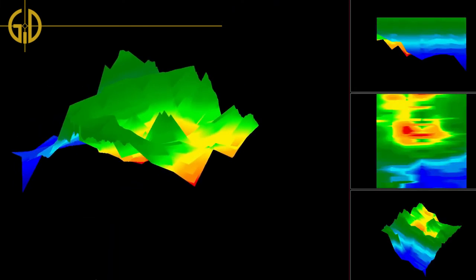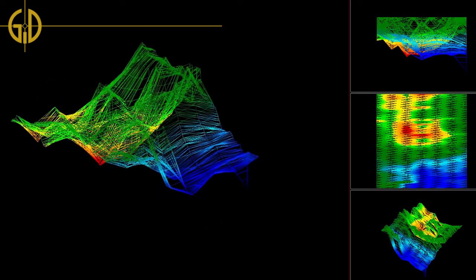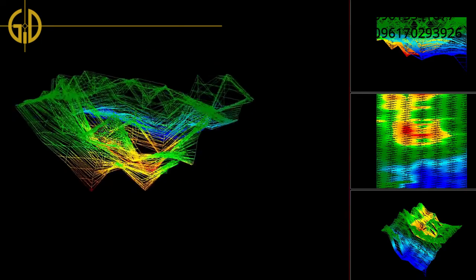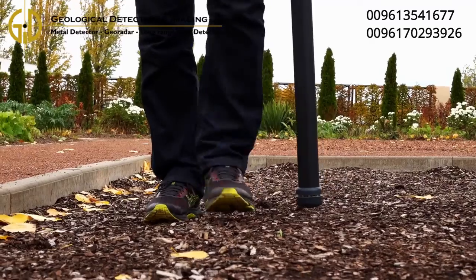A successful scan analysis does not only require the ability to read the scan image properly — it is also important to create a good scan image. Learn how to get the best scan results with OKM ground scanners.